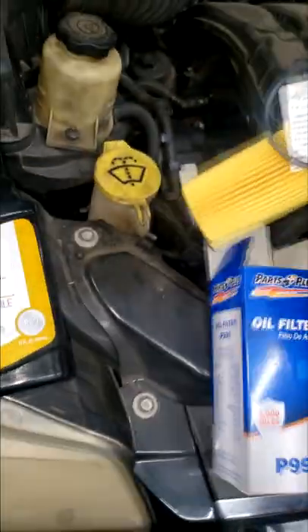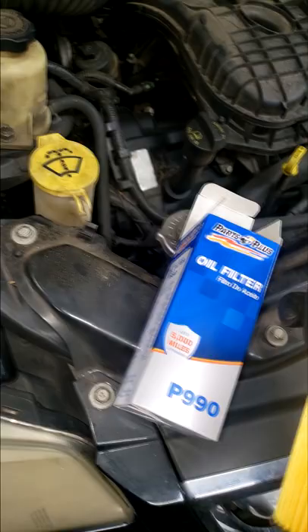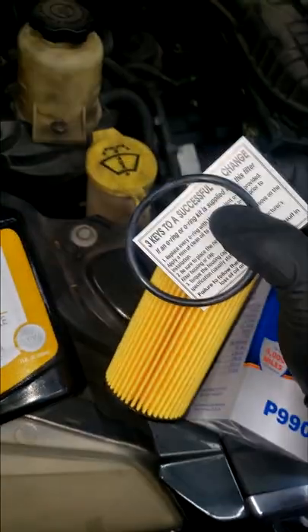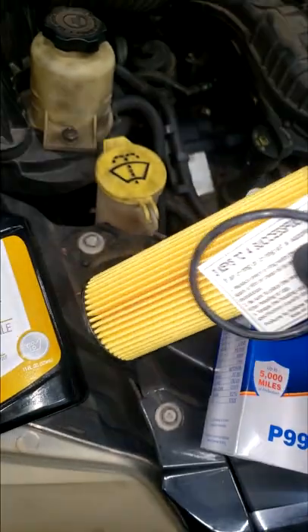I just found out — I guess I've been in the dark on this, guys. They're having a hard time getting OEM filters. We're using an aftermarket filter for now. I heard there's a build delay or something like that — we're talking mid-October before we get OEM filters in.